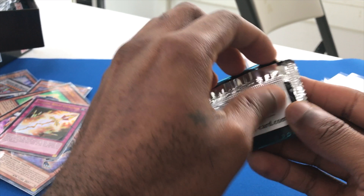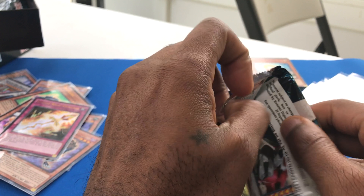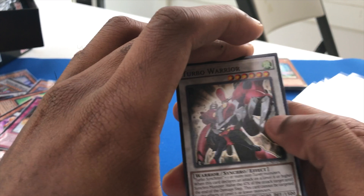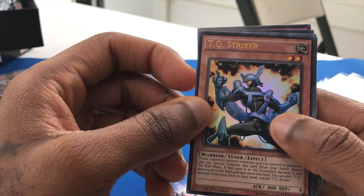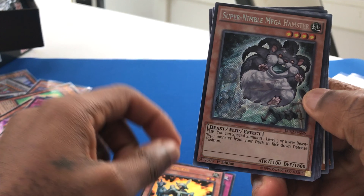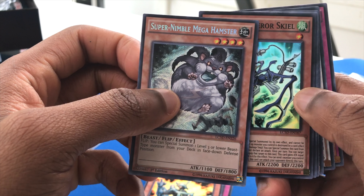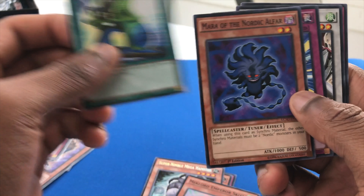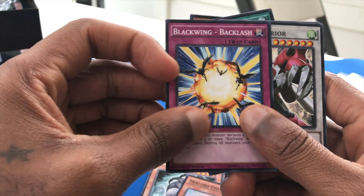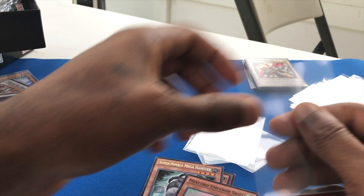I have to go back to the card shop I got this from and let the lady know — she asked if I'd opened my mega packs. I went back in today because I wanted to get the mat and the sleeves. Turbo Warrior, Ivy Shackles, Earthbound Wave, TG Striker — his art is awesome. Super Nimble Mega Hamster — oh my god I've never seen this, that guy is just dope, look at that art, that's amazing. Mech Lord Emperor, Skeel, TGX 300, Mara of the Nordic Alfar, and Blackwing Backlash. Okay, that's actually all the cards — that's pretty cool.